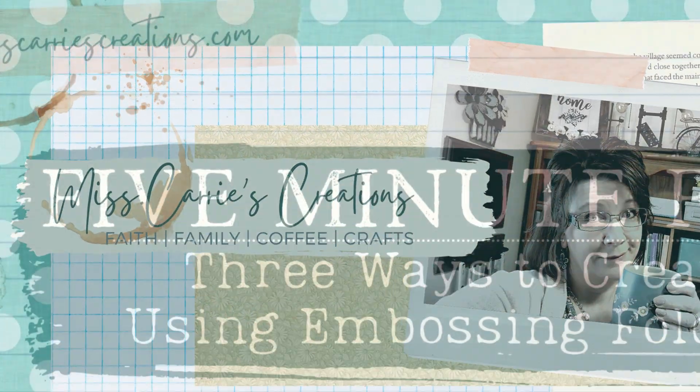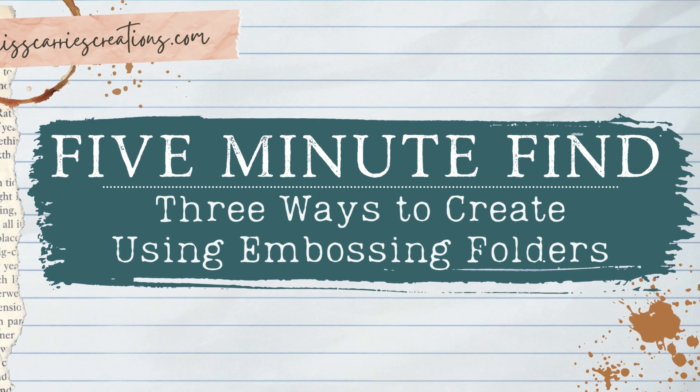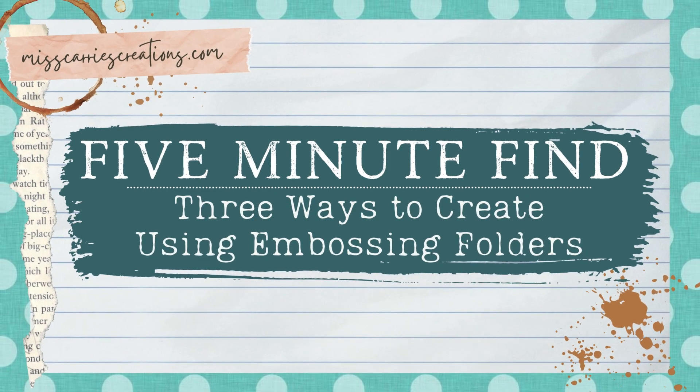Hello everyone, Ms. Carey here from Ms. Carey's Creations. For today's five minute find I'm going to show you some unique ways that you can use embossing folders on your paper crafting projects.